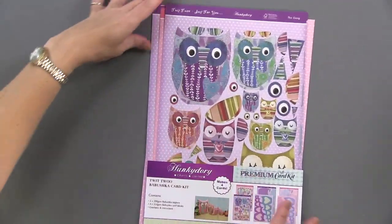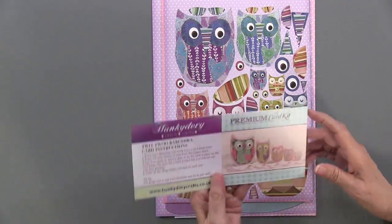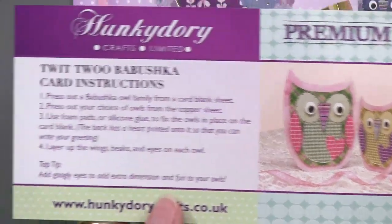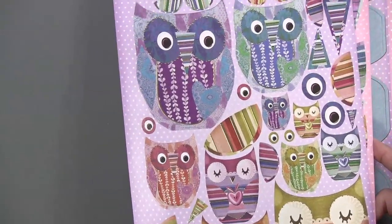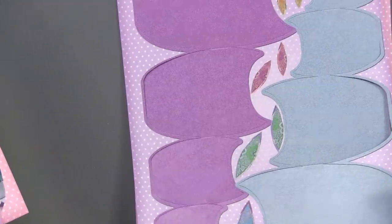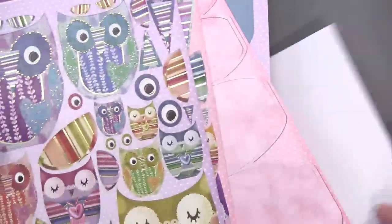We're going to start with this beautiful Babushka kit with that beautiful artwork. Every single kit will make four different cards or other projects, as we're about to show you. There are instructions so that you get a close-up of the way that they have designed them. The idea of the Babushka card is sort of like those Russian dolls — they just come out smaller and smaller. I love the owls and the artwork; it's very fun and very colorful, with all these great things you can layer on top of each other. You get the bases, and there's the front and the back — hearts on one side — plus the envelopes to hold them.